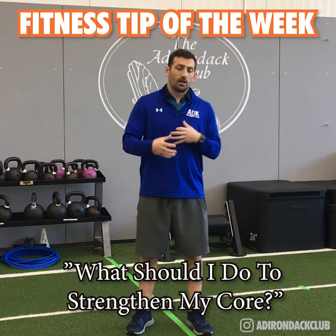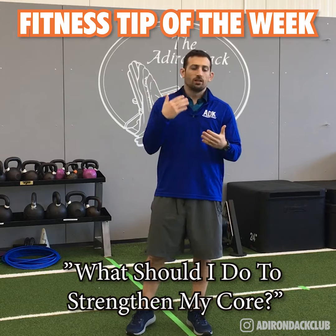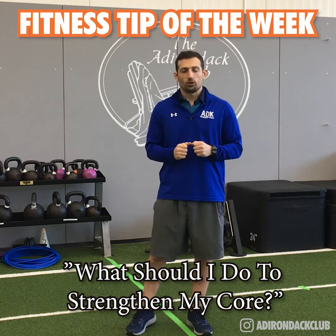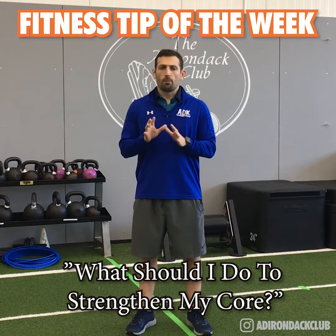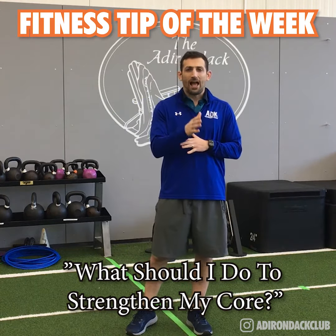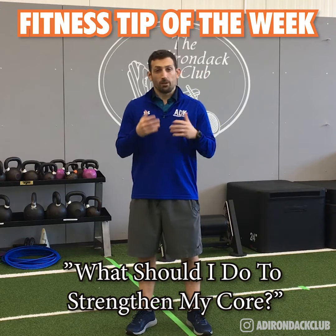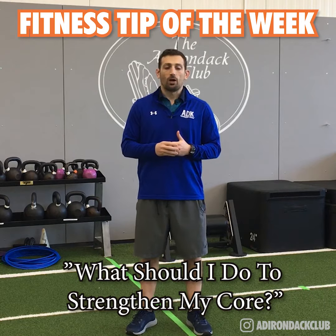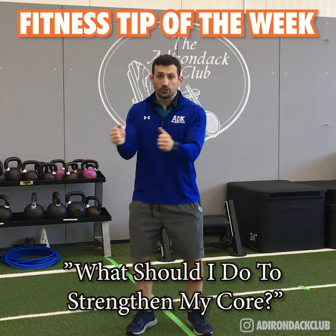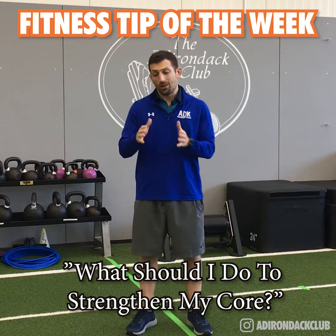We want to focus on preventing motion first — so that's your planks, your side planks, different band press outs. There are some videos I've shown in the past on press outs and preventing range of motion. Then we can start slowly adding in a little bit of range of motion — maybe throw in some crunches again, or grab a medicine ball and work on some rotations back and forth. So we're adding a little rotation and preventing rotation as well.